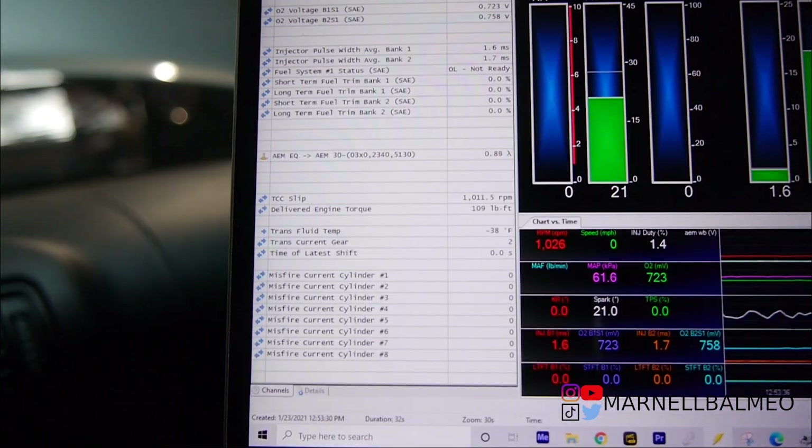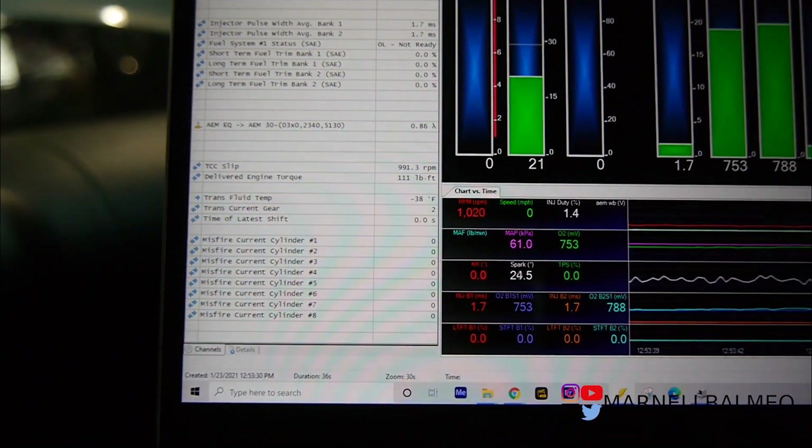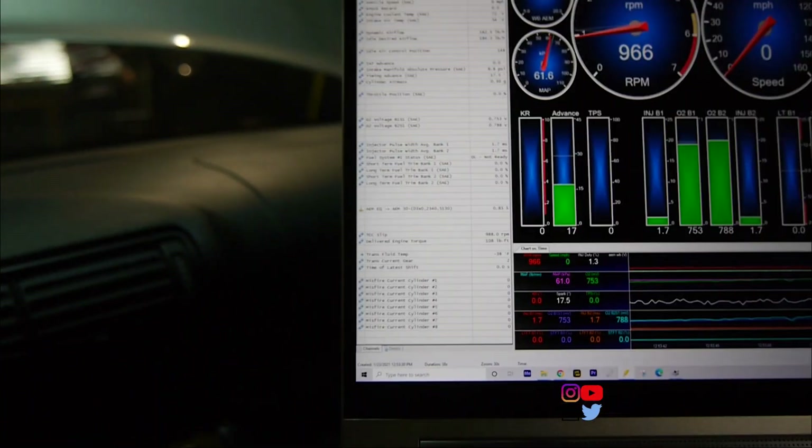We're reading about 0.92, point eight something. I think we're good on reading our AFR. That was actually a lot easier than I thought.